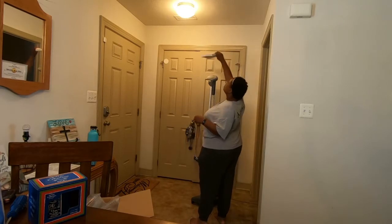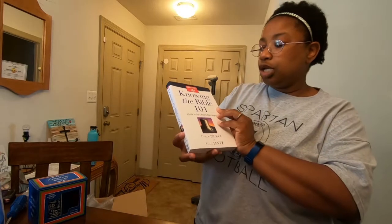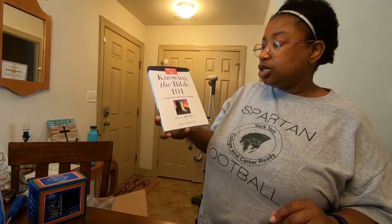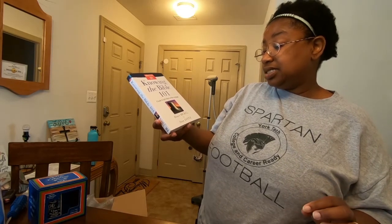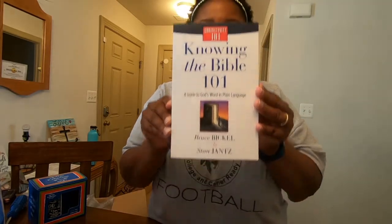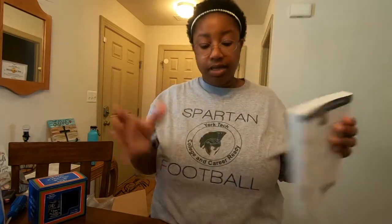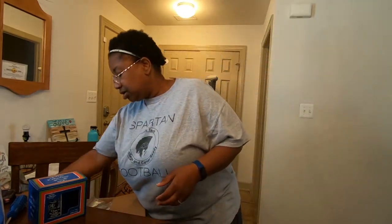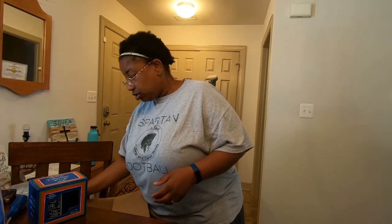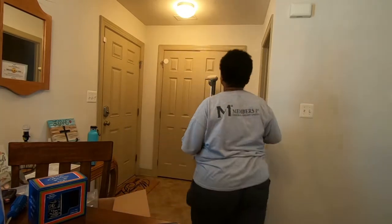When you do your books with the steamer, hold it higher up so you're not wilting your pages or burning them. This one is called 'Knowing the Bible 101: A Guide to God's Word in Plain Language,' written by Bruce Bickley and Stan Jantz. You can look these books up yourself — you don't always have to buy them from where we buy them, you might find them somewhere else. You've got to get yourself some wisdom and knowledge.